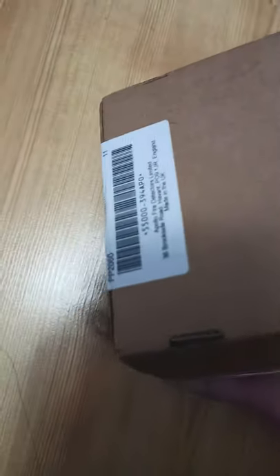Hey guys, so today I'm gonna be unboxing my Apollo Alarm Sense smoke detector and sounder base. I've got scissors again. I'm trying not to do this round.